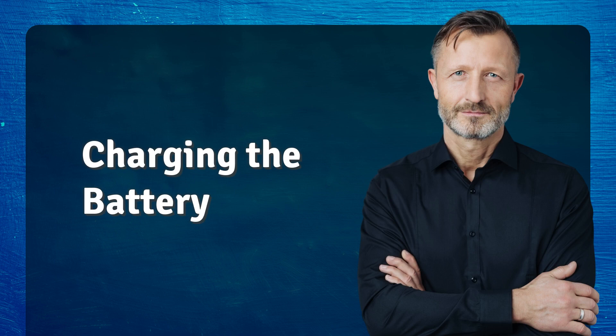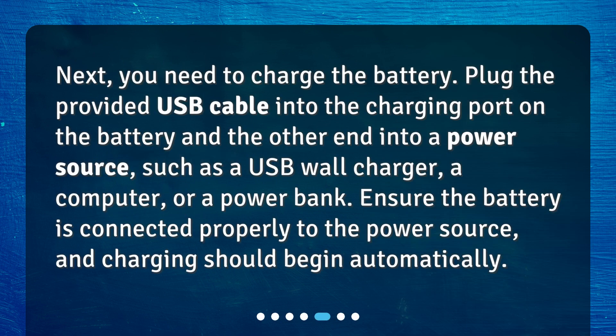Charging the battery. Next, you need to charge the battery. Plug the provided USB cable into the charging port on the battery and the other end into a power source, such as a USB wall charger, a computer, or a power bank. Ensure the battery is connected properly to the power source, and charging should begin automatically.